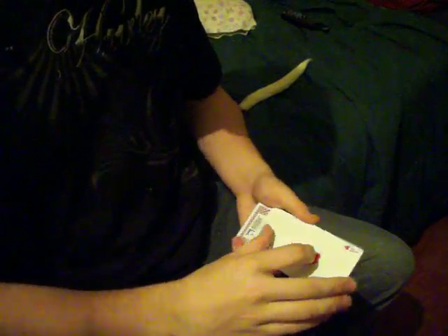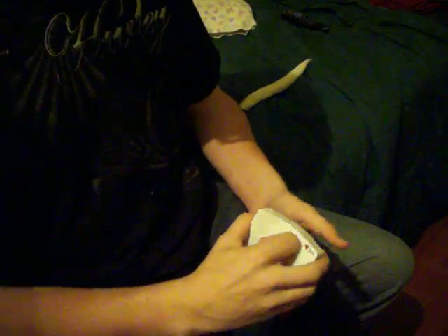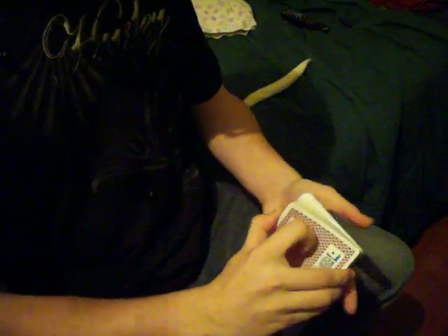Now I'm going to use the two Red Aces to help me find your card. They're going to vanish one at a time. With a simple wave of my hand — what's the next one? You're going to shake it. And all aces vanish.